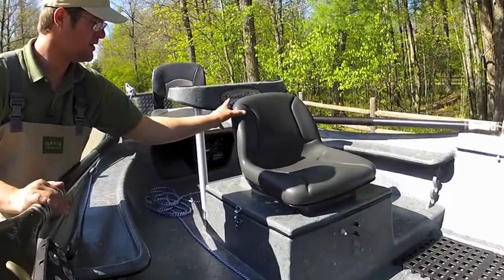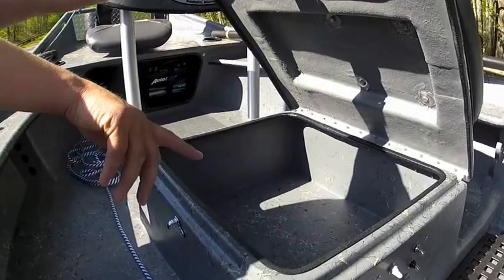This boat has our new high back rowing seat — very nice. We have the mega rower's box. You can see we have all our electrical hidden in here.